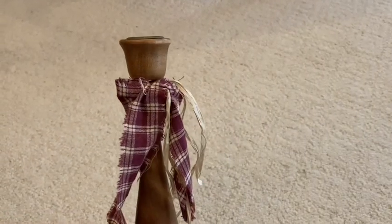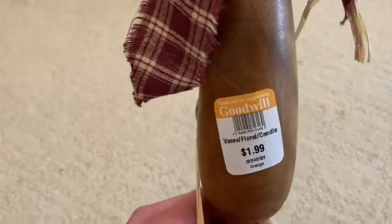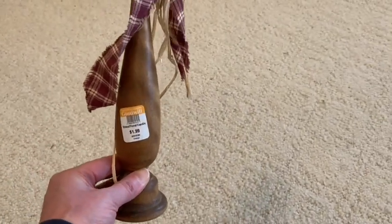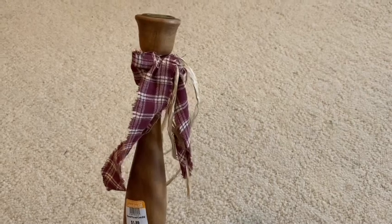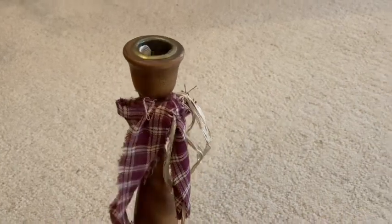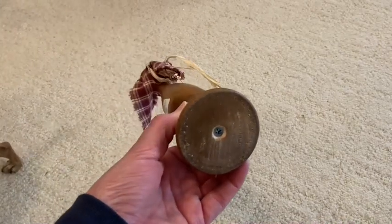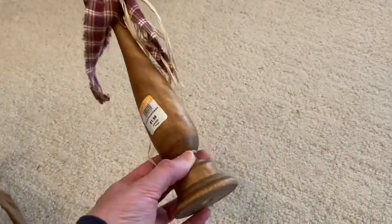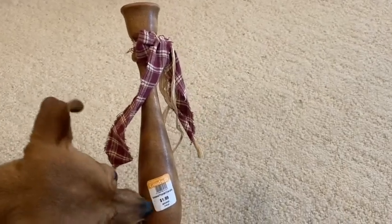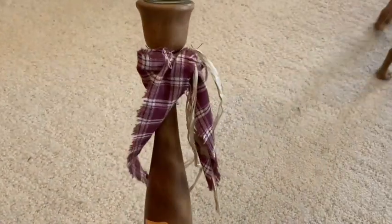I also found this cute country candlestick holder and I really wish they would have had more than one of these, but I can work with one. I think I'm going to put this up on top of my cupboards — it will look beautiful up there. If you haven't had a chance to see how I decorated above my kitchen cupboards, I will link that video below in my description box. I just think this is so country or primitive and perfect to blend in with my Tuscan decorating.